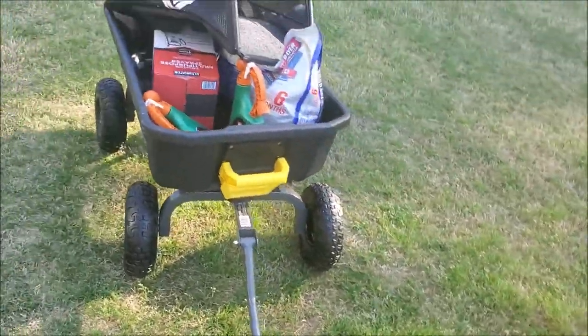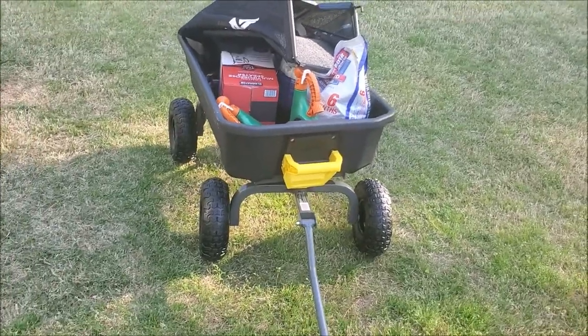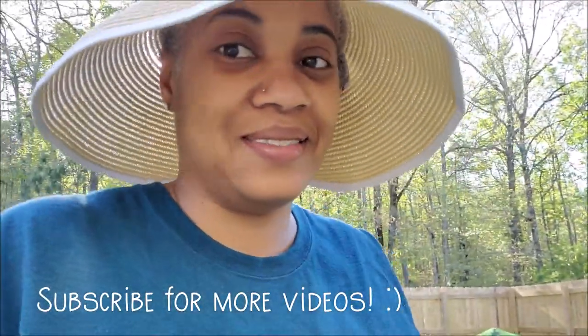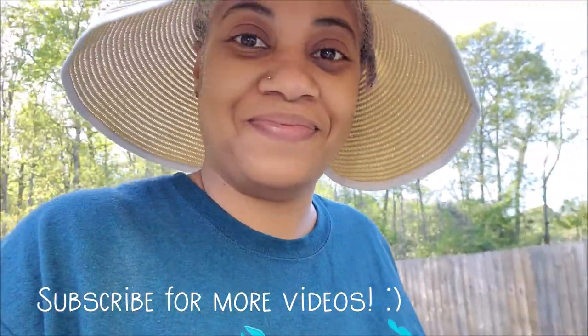That's it for today! Thanks for watching, y'all — I'll see you in my next vlog. Bye!